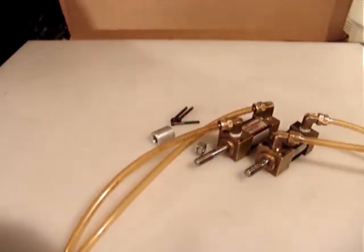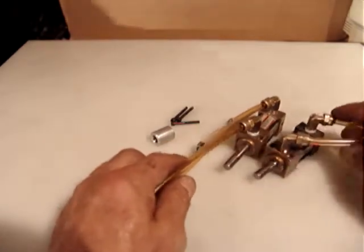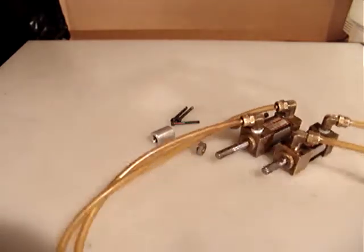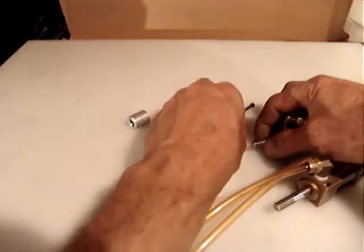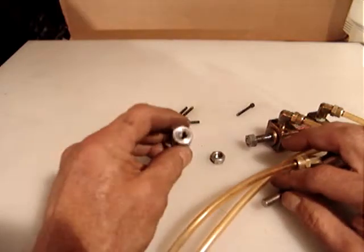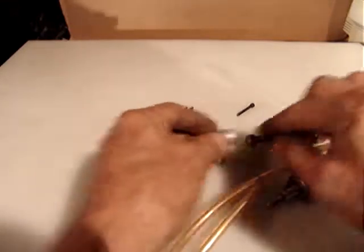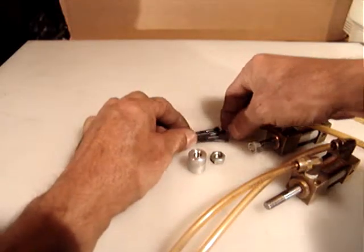These two pieces are going to be just $12.00 and $6.00 for shipping, via USPS small flat rate box. Included are the two cylinders with the four air lines, two per each, the two nuts, one coupler, and four hex screws.